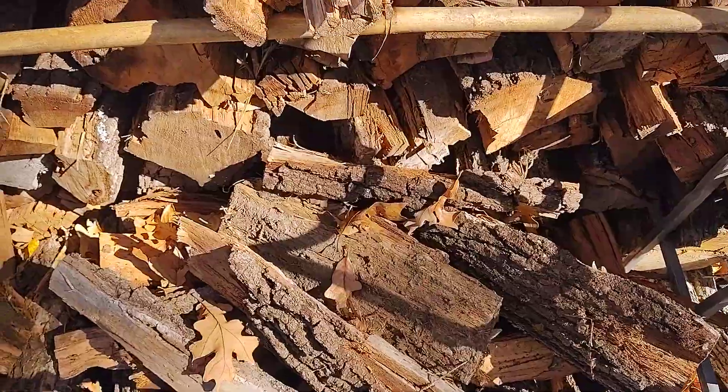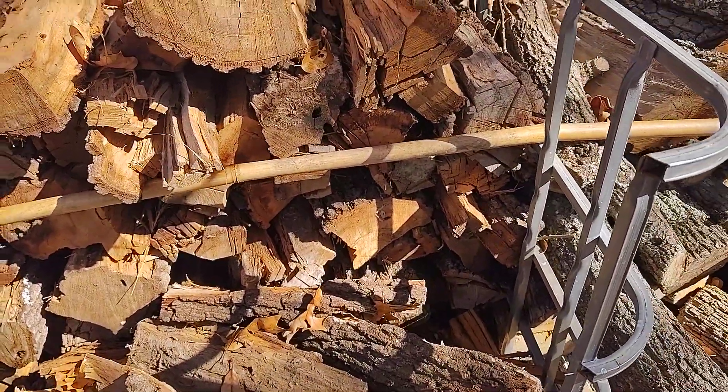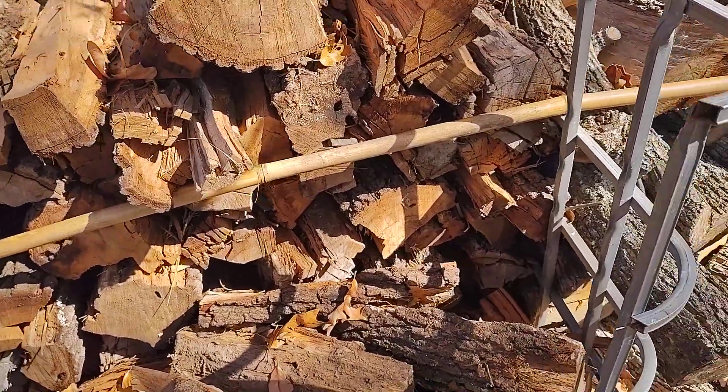So if there were two good clean rows in here, that would be one Rick, and a Rick is one-third of a cord.